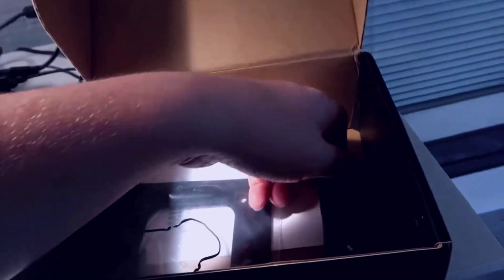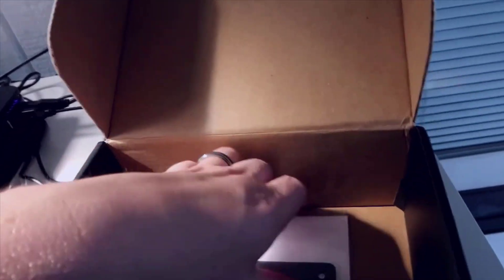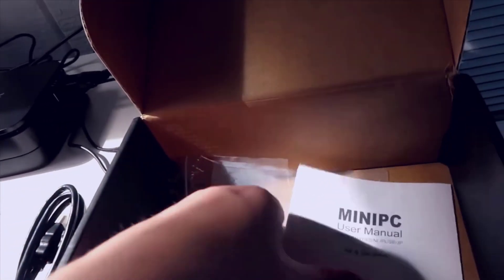In terms of the box itself, it comes with an additional USB cable and a mount that includes screws, which can be used to wall mount the PC. It also comes with an instruction manual going through everything you need to know about all the different pieces — available in multiple languages and covering all the different components.